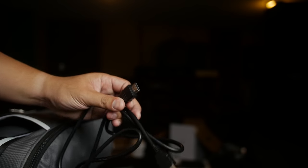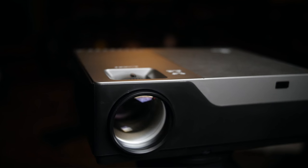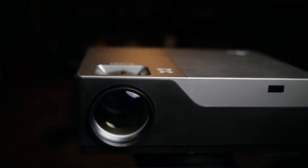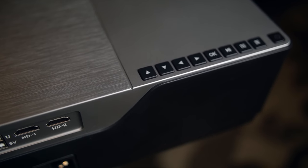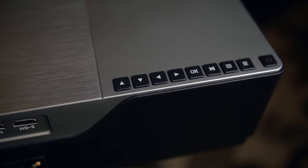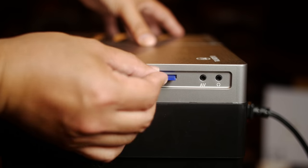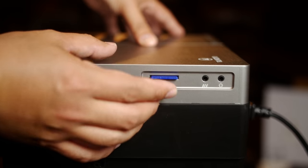It comes with a carrying case, which is handy — everything fits in there. It also comes with an HDMI cable, which is appreciated. Externally, it looks pretty decent and doesn't look like a cheap device. It also has a bunch of inputs: two HDMIs and an SD card slot, giving you different ways to get video in.